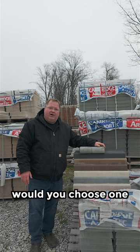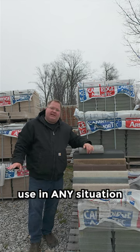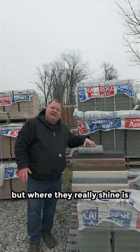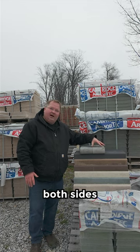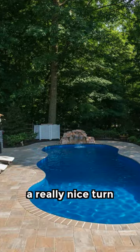You may ask, why would you choose one versus the other? These smaller ones you can use in any situation, but where they really shine is when you have a curvy pool, a freeform pool. You cut both sides of each coping piece, and then you can make a really nice turn going around your pool.